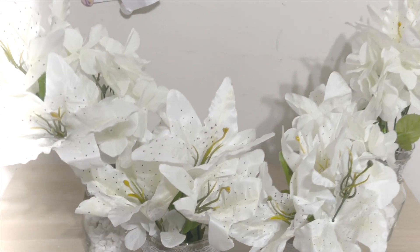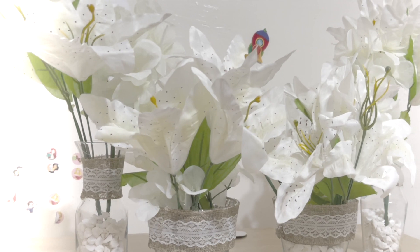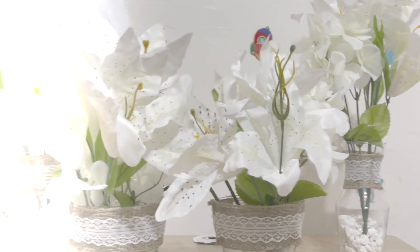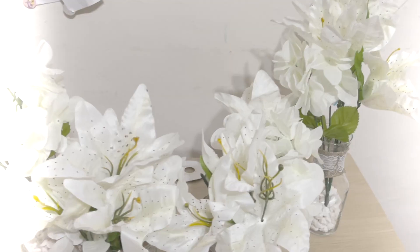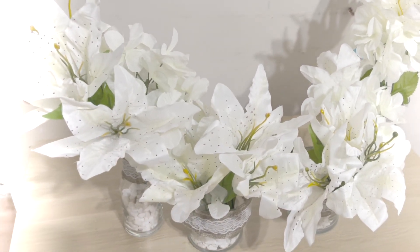And here you have it — the final product! They are so beautiful and simple and easy to make. I really hope you all enjoyed this video. If you liked it, don't forget to subscribe and press the like button for more. Until next time, my friends!